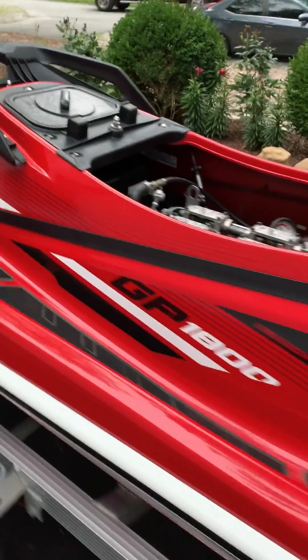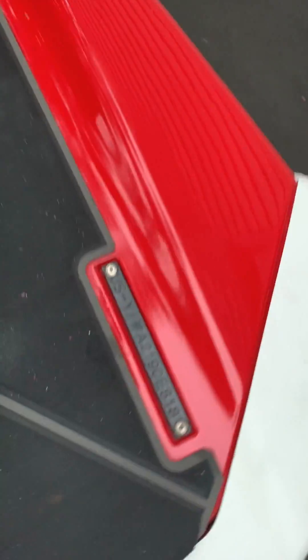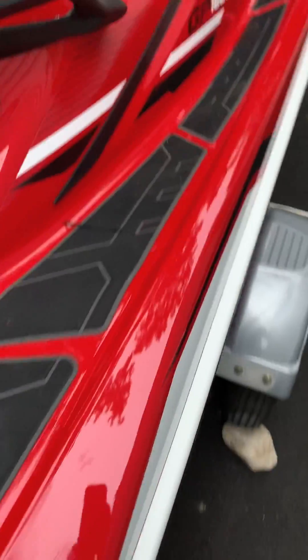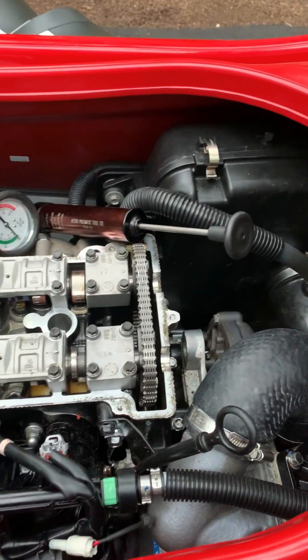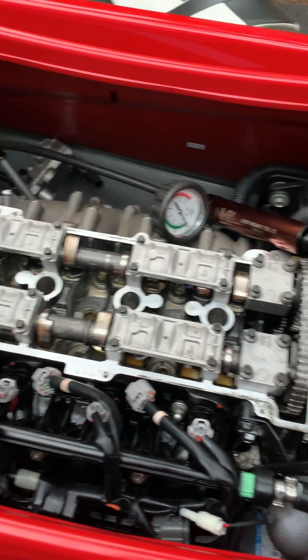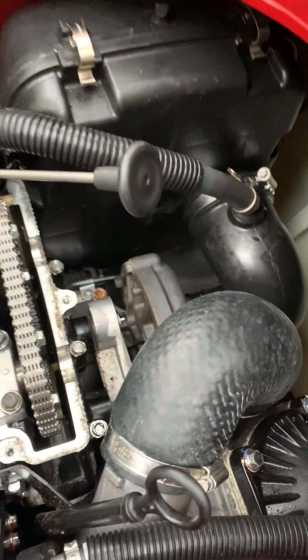This 2018 Yamaha GP1800 had a stalling issue, and when I started it back up the supercharger was whining extremely bad. I popped the seat and found oil and water everywhere throughout the hull — the hull was filled with water.